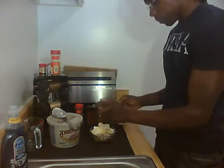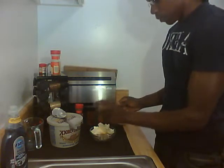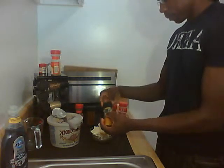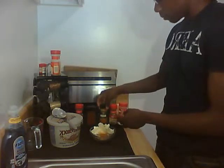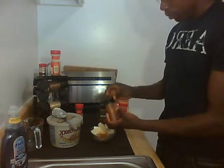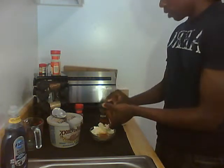Give it a couple of shakes — it doesn't matter exactly how many. For the hot chili pepper, on the sprinkle side I give it one shake.